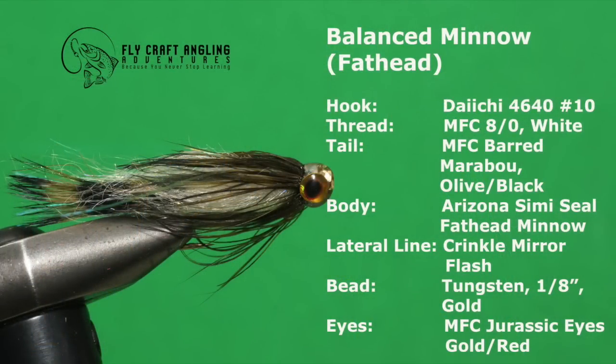Fathead minnows are widespread across North America and trout and char love to eat them. My balanced minnow in fathead configuration works great in and around the shallow weed beds that fathead minnows prefer to inhabit. Here are the materials you will need to tie this fly.